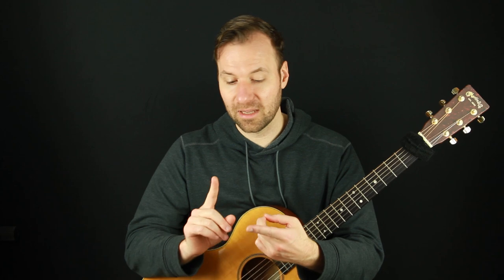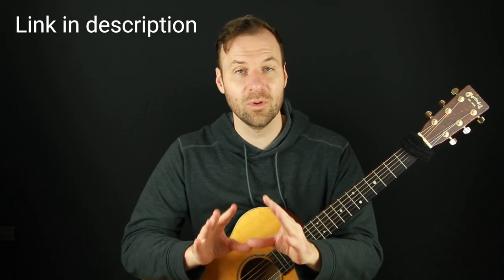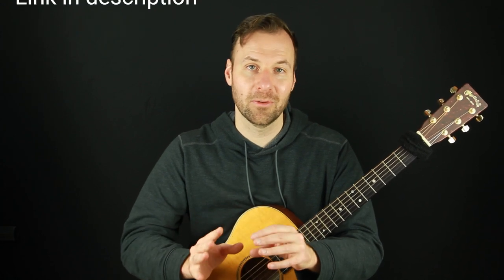There are four main introductory Travis picking patterns: the outside-inside pattern, the inside-outside pattern, the pinch pattern, and the descending arpeggio pattern. If you don't know any of those, first watch my video called 'The Top Four Finger Picking Guitar Patterns.' That will get you started with the Travis picking style and lay the foundation for a lot of great finger picking guitar music.